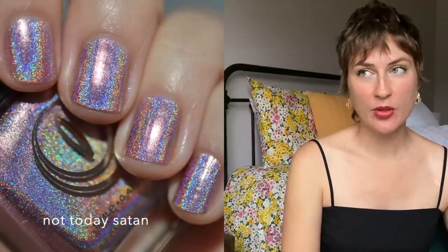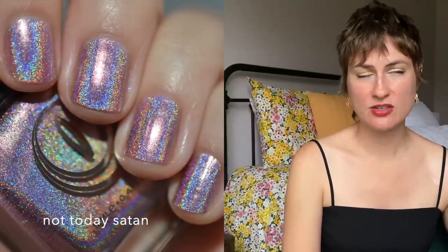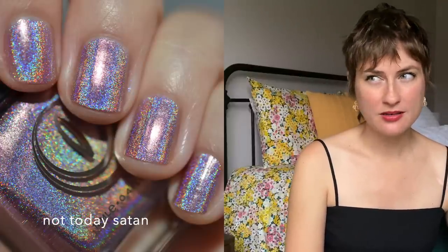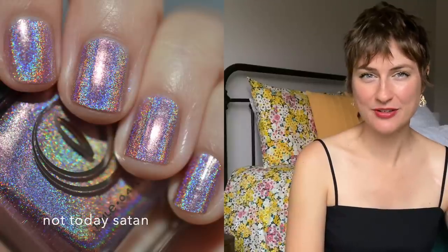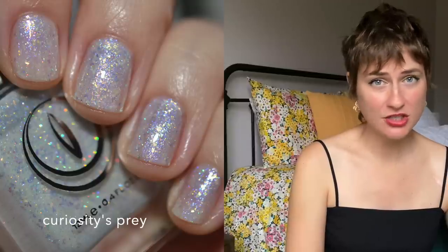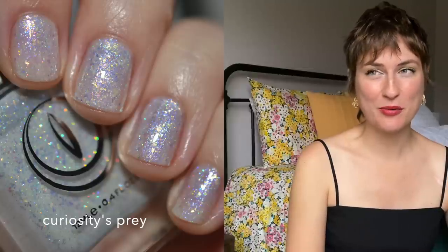Out of the polishes I purchased, I would say Not Today Satan is incredible. The linear holographic effect was just so strong — one of the strongest I've ever experienced — and none of the other holographics I tried met it at that same level. I also really liked Curiosities Prey. Would I say it's better than my favorite indie flaky polishes? Absolutely not. But it's definitely very beautiful, and I love a white polish so I would recommend that one. Mooncat has done a ton of really interesting polishes since I picked these up six or more months ago. Let me know in the comments what your favorite Mooncat lacquers are, and whether you love or hate the brand — I'd love to hear your opinions. Have a great day wherever you are, and hopefully I'll see you in my next video. Bye!